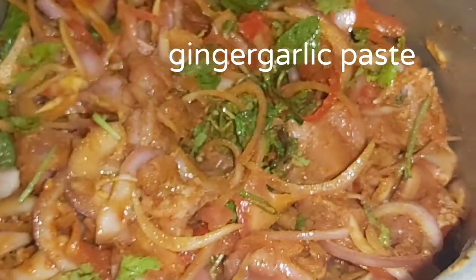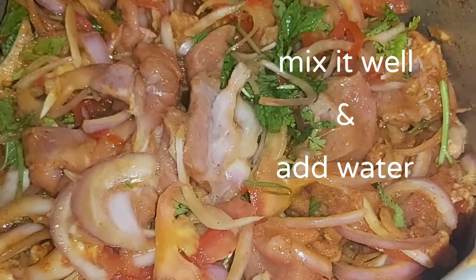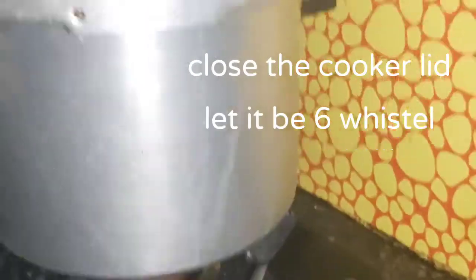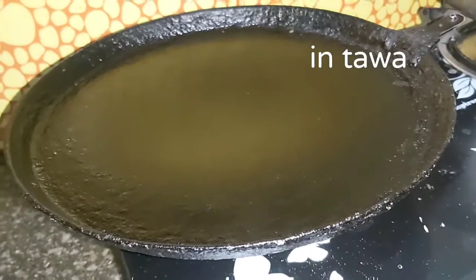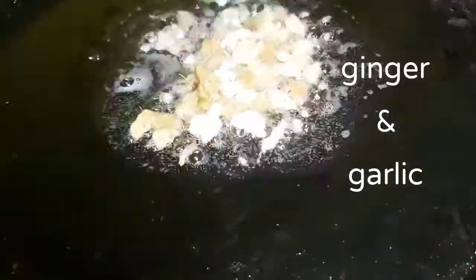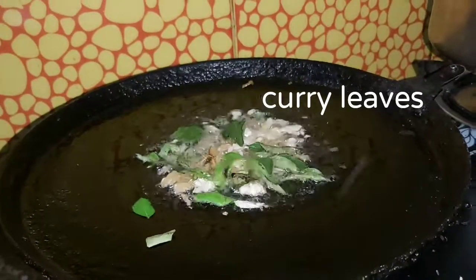Add and mix everything together. Switch off and cook. Mix the gravy and stir.